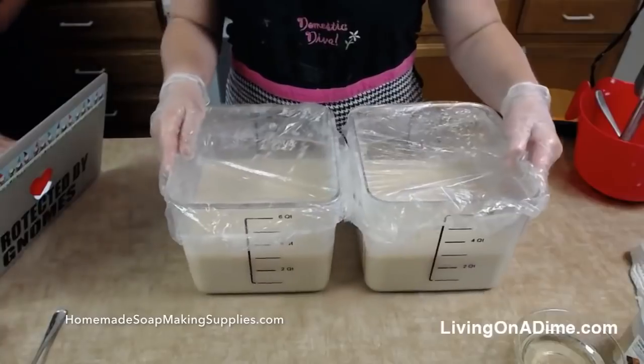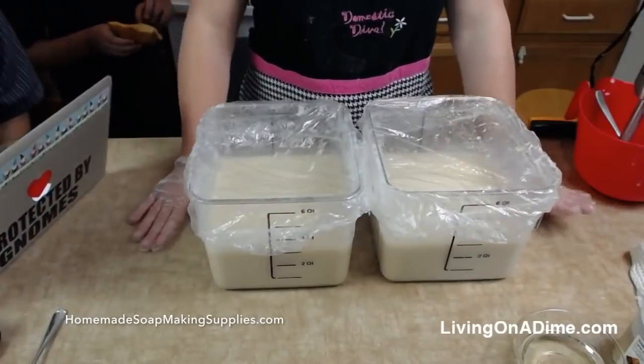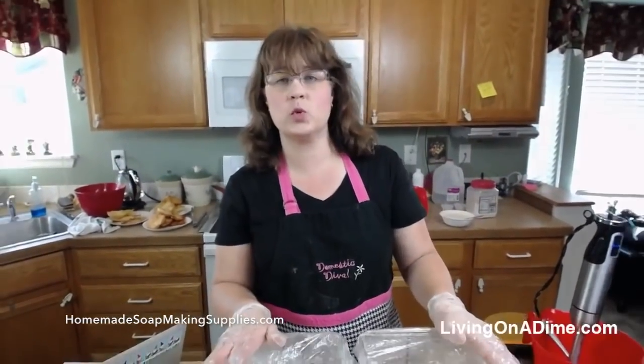Barb wants to know if you'll be making any lavender soap in the near future. Actually, I am. So for this autumn sampler set, I'm going to have eight soaps — sample soaps — for $25.